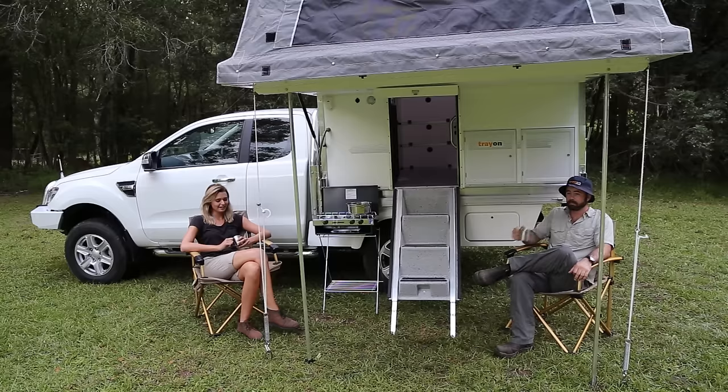And the construction is done, complete with an instant awning in no time at all.